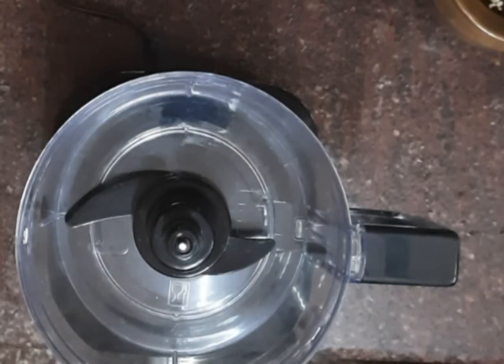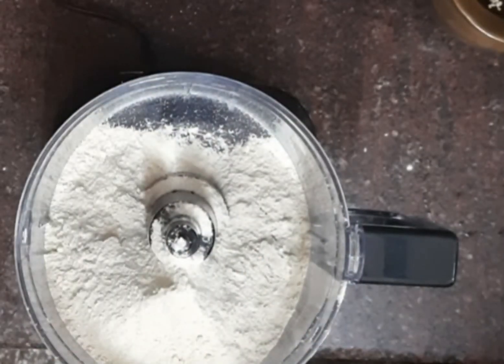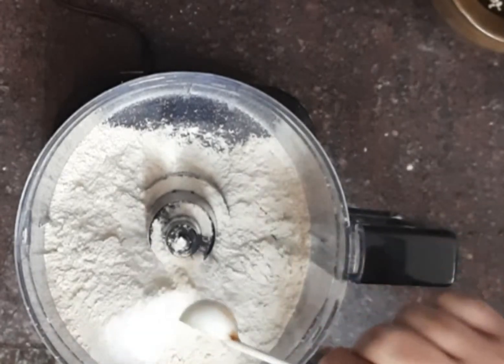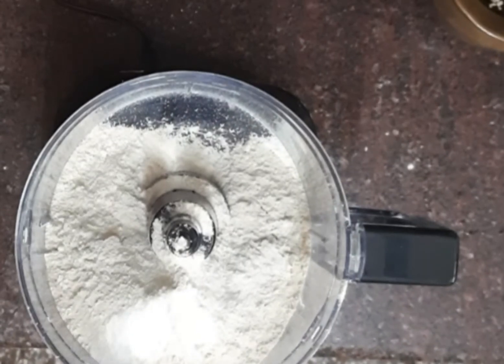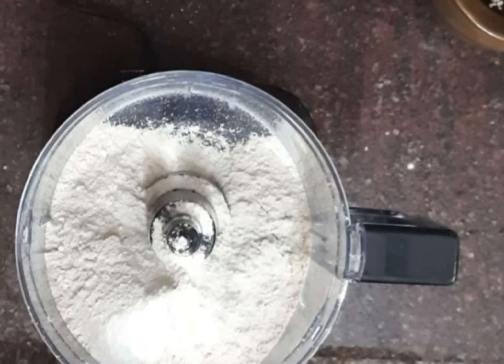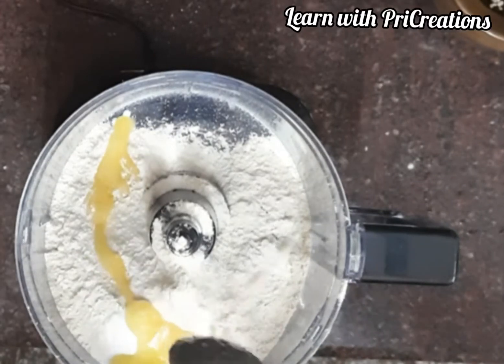Attach the atta kneading blade in the food processor. Add 2 cups atta, add salt as per taste, and add 1 tablespoon ghee.